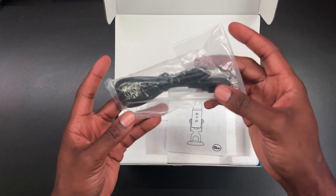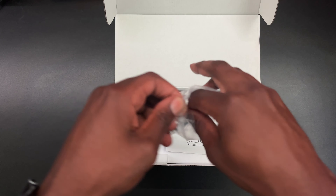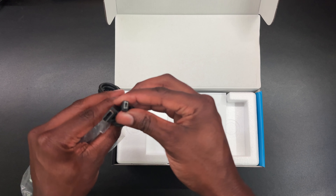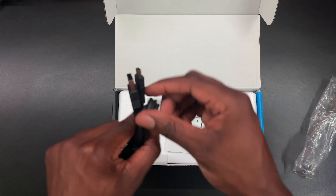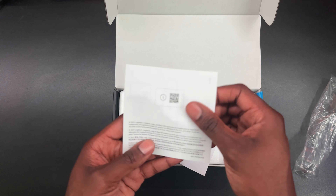First thing you see is the USB connector, which goes on the bottom of your mic and connects to your PC. A few items with this mic: it is a condenser microphone and it has three capsules that can capture your voice or sounds, whether that be podcasts, streaming, gaming, Zoom meetings — it's a multiple-use microphone.